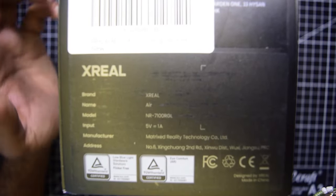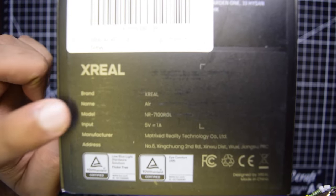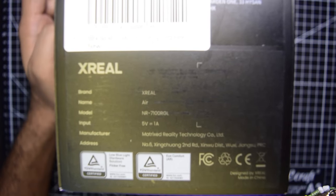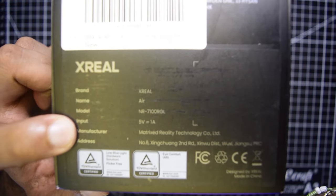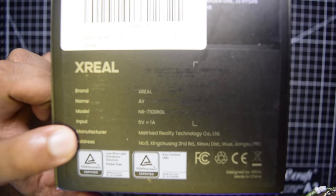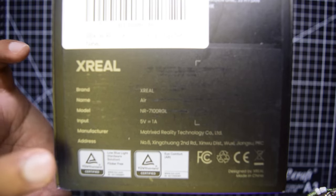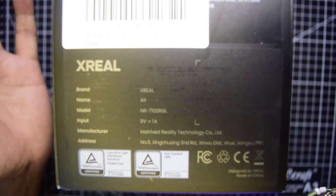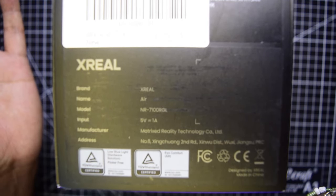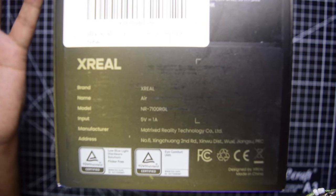On the other side you can see the Xreal branding. The model number is NR7100RGL. Input voltage is 5V 1A. The manufacturer is Mixed Reality Technology Co. Limited, made in China, and you have some certification information on the side of the box.